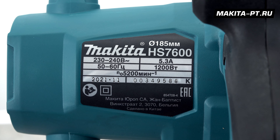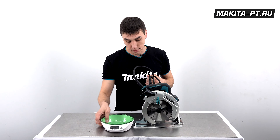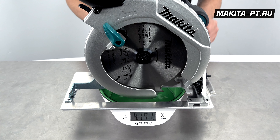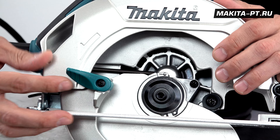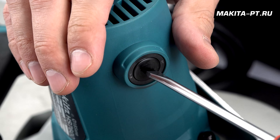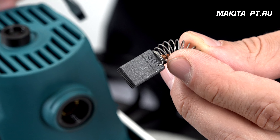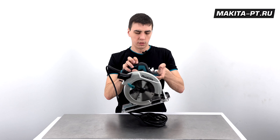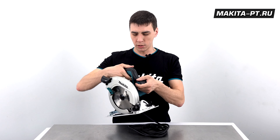Пила произведена в Китае. Вес пилы с диском — 3900 г, с проводом — почти 4200 г. Техобслуживание сводится к очистке защитного кожуха от загрязнений и замене угольных щёток (артикул 303); колпачки щёток расположены с обеих сторон корпуса.